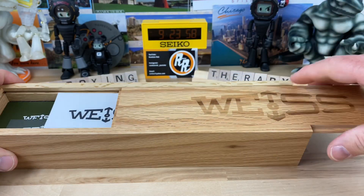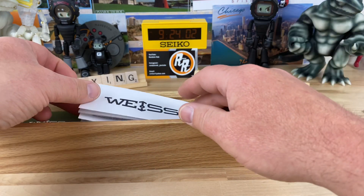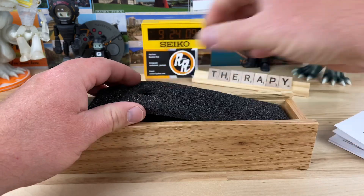If you're not familiar with this brand, I'll put a link in the description. I'm going to do a full video on this watch probably this weekend because I don't want to hold on to it too long.